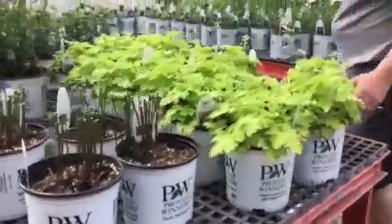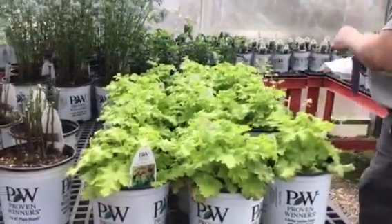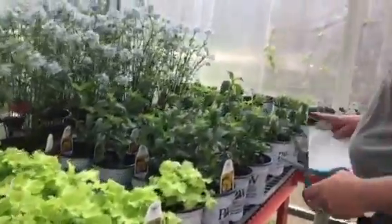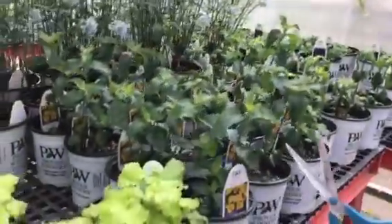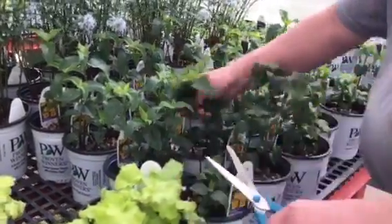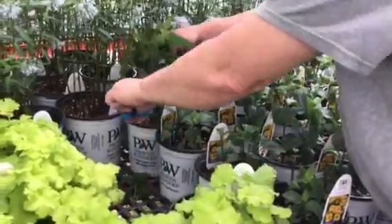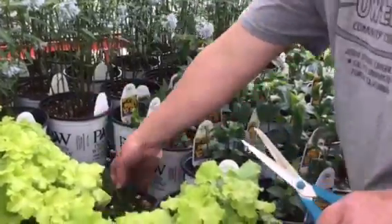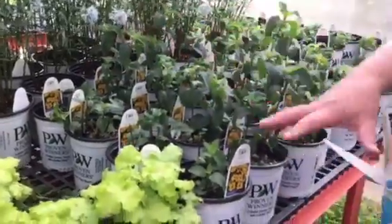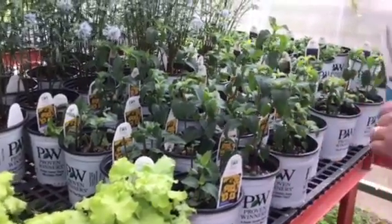Over here we have our coral bells — they look fine. These were big plugs when we got them, so that's why they're so lush. They're starting to flower, but we don't really care. I'm going to pinch these just like the Ansonia. We're going to do the same thing with the Heliopsis — the false sunflower — to get them a little fuller. Oh boy, we've got white flies on these. I didn't notice that before. We're going to have to do something about that. I'm going to cut these back so they're bushier and fuller — they'll still flower, just a little later.